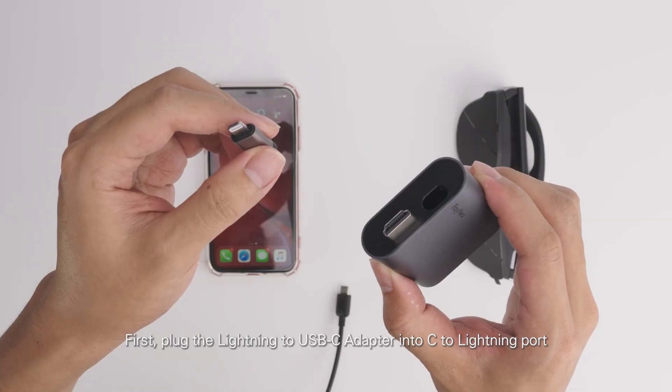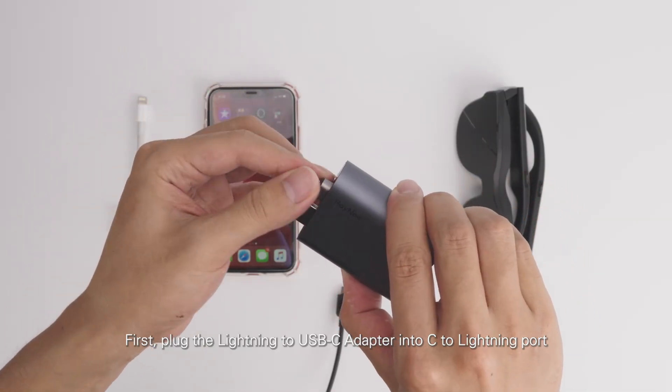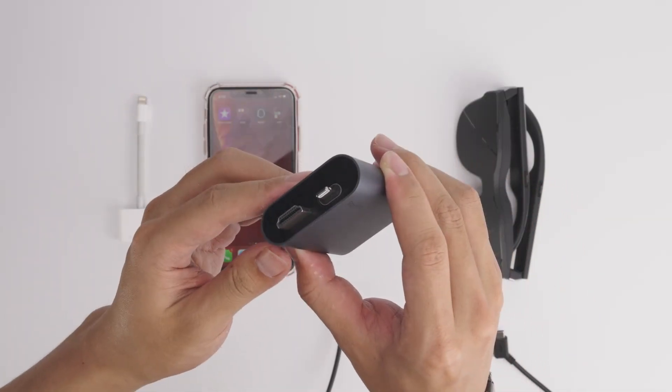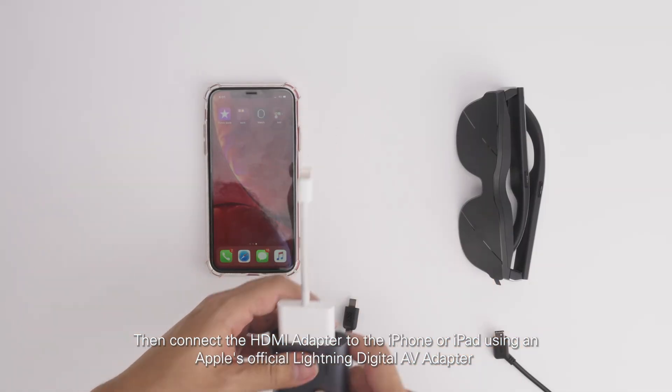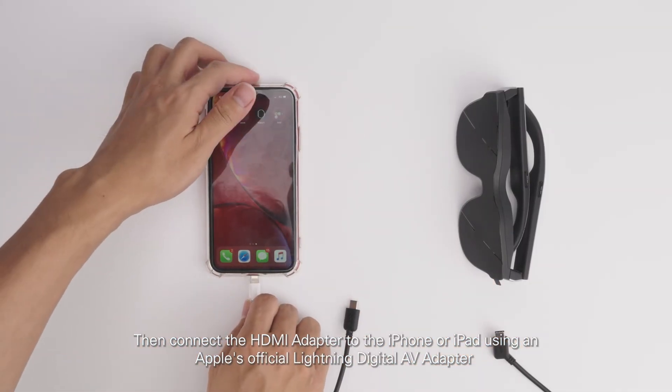First, plug the Lightning to USB-C adapter into the Lightning port. Then connect the HDMI adapter to the iPhone or iPad using an Apple official Lightning Digital AV adapter.